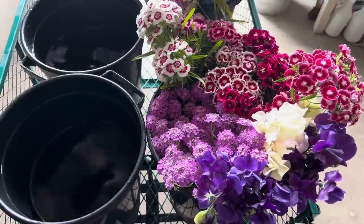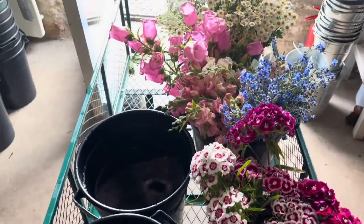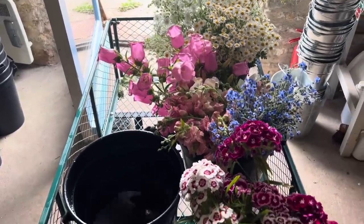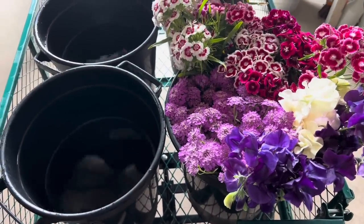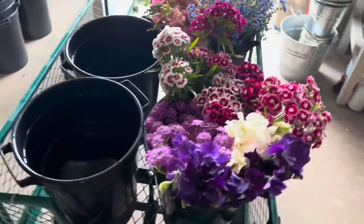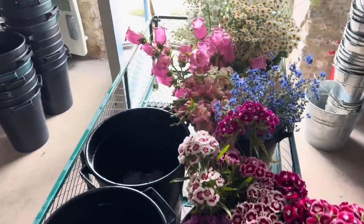I'm cutting 60 to a bucket — cheerful, relatively short stems. They're all going in posy boxes. No foliage, because there's plenty of foliage in the garden of the lady who's organising the party. It's all going in a marquee in the grounds of a school. I've brought this lot in because I think we're going to get the rain they've promised us.